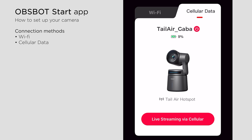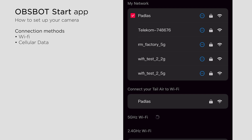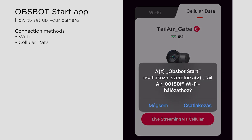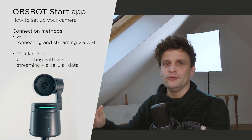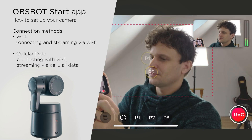Let's connect the camera with the OBS Bot Start app — you've got two options. First, you can connect via Wi-Fi: choose a Wi-Fi network to which your smartphone is already connected, and the camera will link up with the same network. Another option is selecting cellular data, where you connect the camera and phone using the Tail Air hotspot — the same process as with Insta360 or DJI cameras, or even GoPros. Keep in mind that in this case, while you're remotely controlling the camera, your phone won't be able to connect to another Wi-Fi network. So in the first case you have flexibility to use any Wi-Fi network, while in the second case you'll be utilizing your mobile data for wireless streaming.